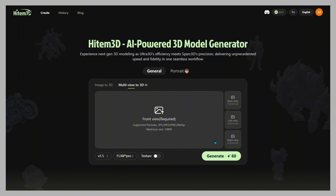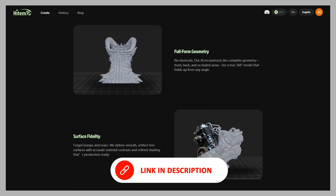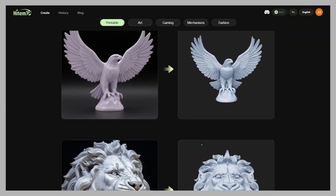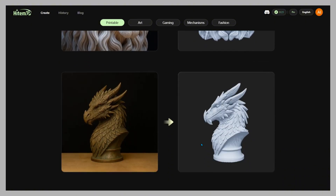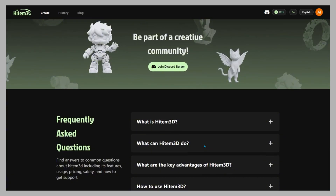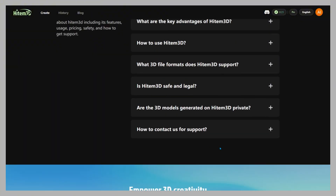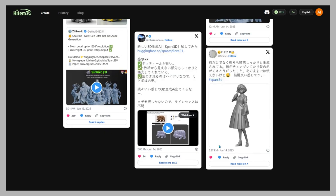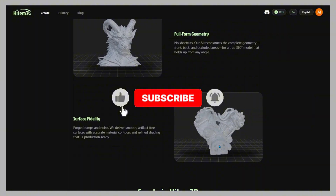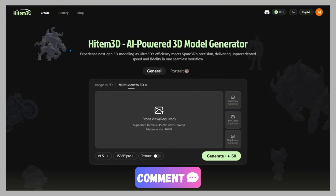You can try Hidem 3D Pro for free right now with trial credits — links in the description and comments. If you share your creations, tag at Hidem 3D; they might repost your work and even give you priority in future campaigns. That's the full breakdown of Hidem 3D 1.5 — the process, the new features, and how it stacks up against Tripo 3.0. If you're ready to generate high-quality 3D assets in minutes instead of days, check it out today. And don't forget — hit like, subscribe, and let me know in the comments which models you'd like me to test next.